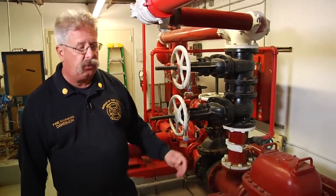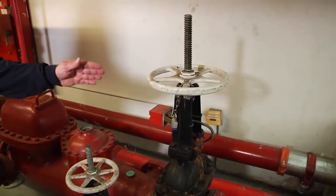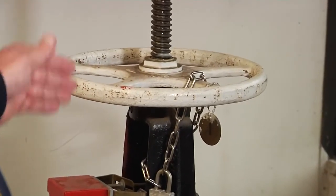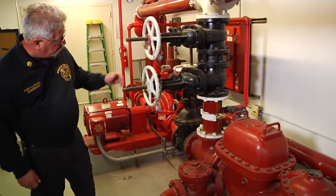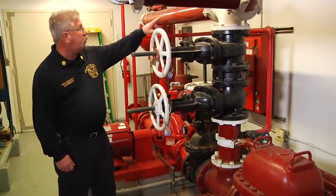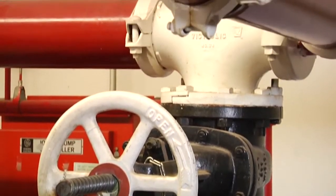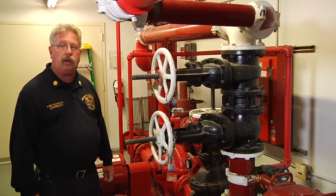We're going to start with the first control valve, where the water supply for the fire suppression system enters the building. The first control valve — if we close that control valve, we shut down the entire fire suppression system. This control valve is an OS&Y valve. As we move further into the system, we encounter a series of valves arranged on the fire pump bypass loop. The purpose of a fire pump bypass loop is to allow water at street pressure to come into the building's system, bypassing the building fire pump.